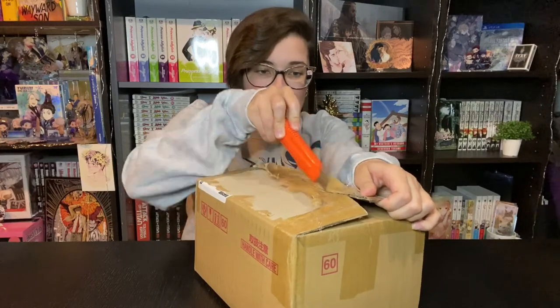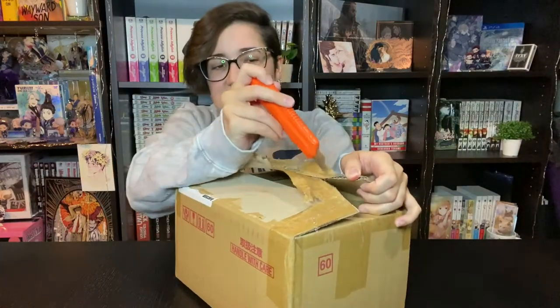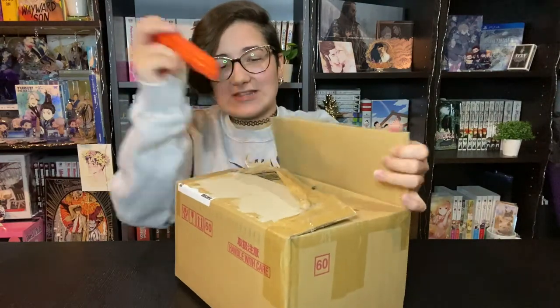Let us open the shipping box. I apologize for not posting any videos recently. Shipping has been delayed and release dates have been delayed for some stuff, so it's been fun trying to get this stuff in.